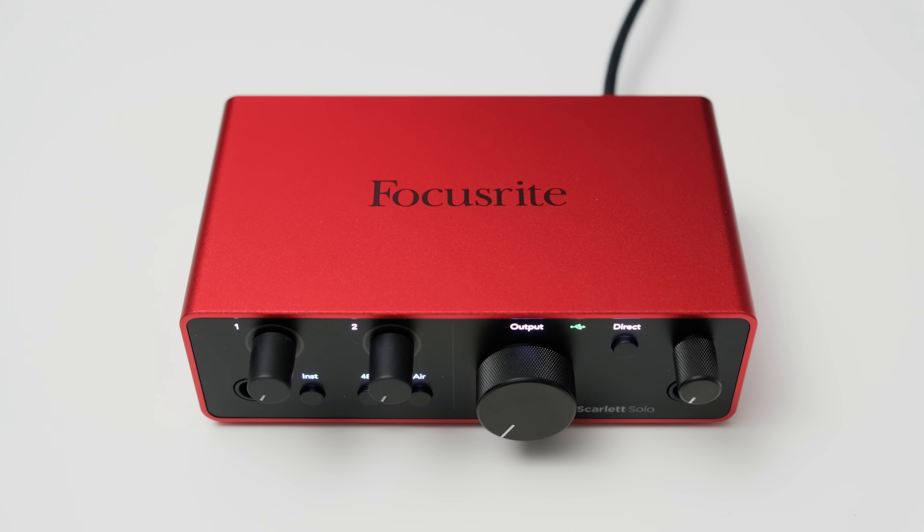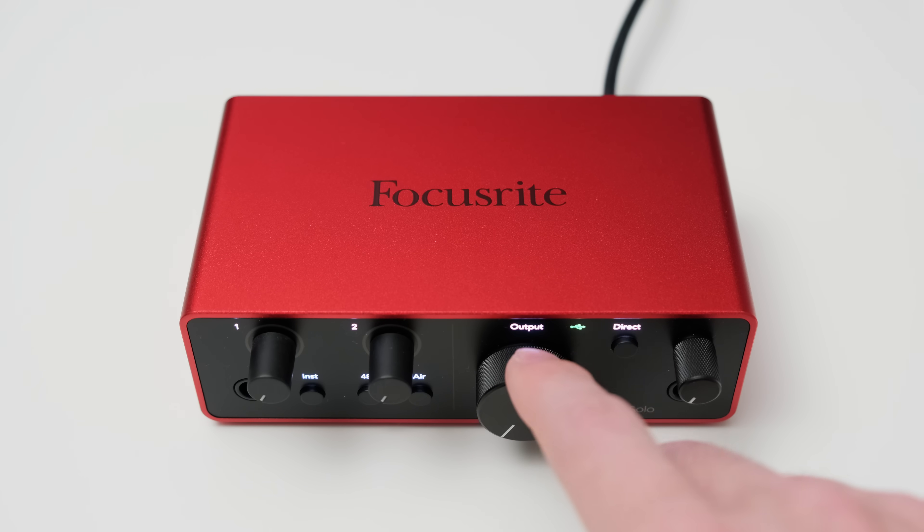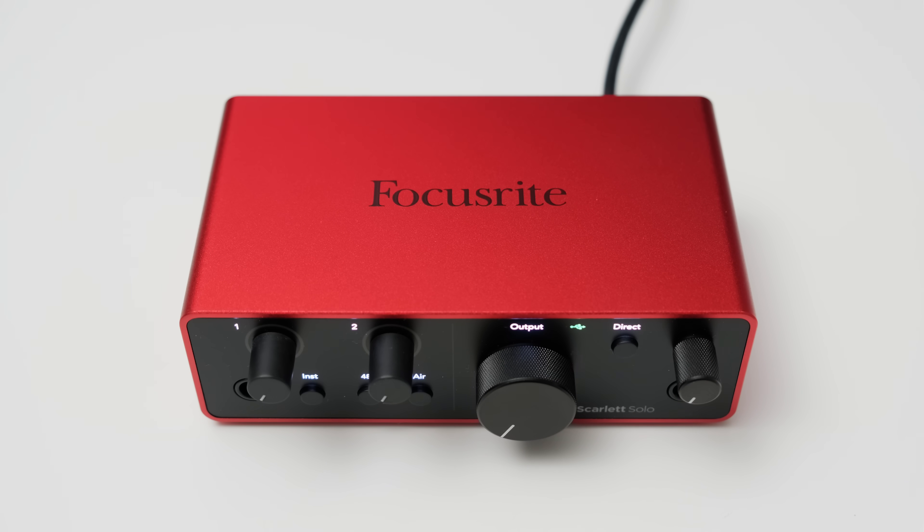There is a button to turn on phantom power, which you need for condenser microphones, and an air mode button which gives the recorded audio an airy sound — I will demonstrate this a little later. One welcome change from the previous generation is that you now have separate output dials for the main output and the headphone volume. The headphone port is on the front, and there is also a direct monitoring button which lets you listen to the recorded audio without any delay. You can fine tune this via the software as well.